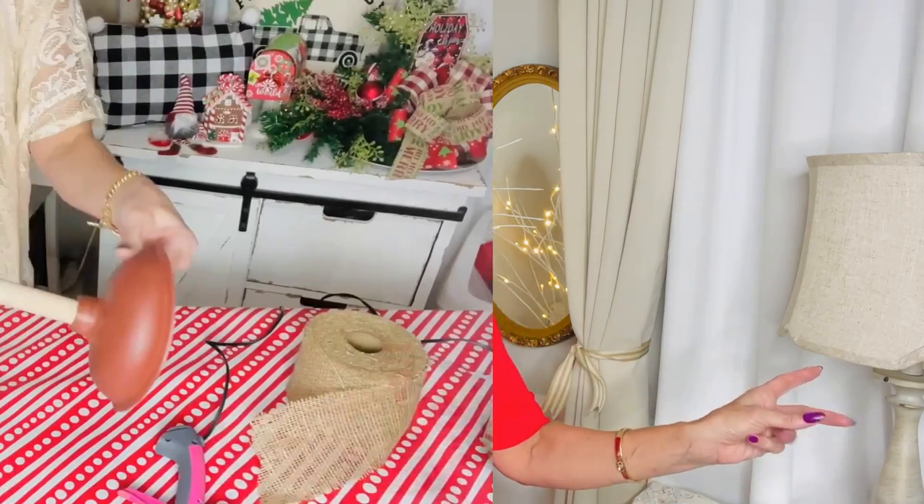Hello everyone and welcome back to another crafty decor adventure. I'm Olivia with Luvia's Romantic Home, and I'm so excited to share 10 DIY Dollar Tree Christmas in July decor crafts. I love to show you guys how you can make your home boutique gorgeous on a budget. Now kick on some AC, pour some lemonade, plug in those glue guns, get out your glitter and paint, and let's get crafty.